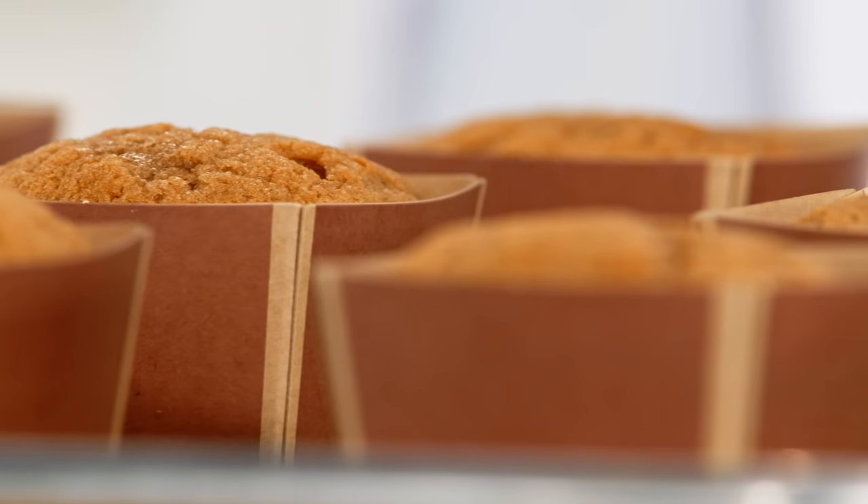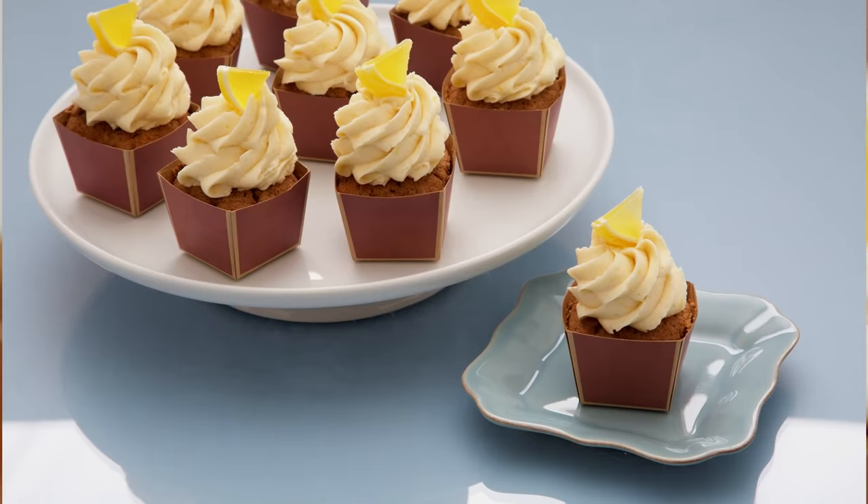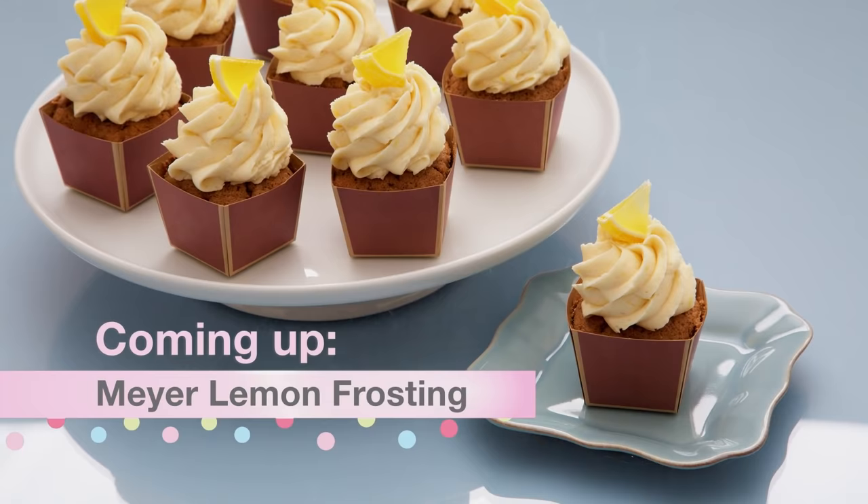Now I'll let these cool. While they're warm, I can smell that perfume from the Earl Grey and that hint of Meyer lemon. And you know what we love about cake? Let's be honest — it's the frosting. You're going to love the Meyer lemon that's in my fluffy frosting.